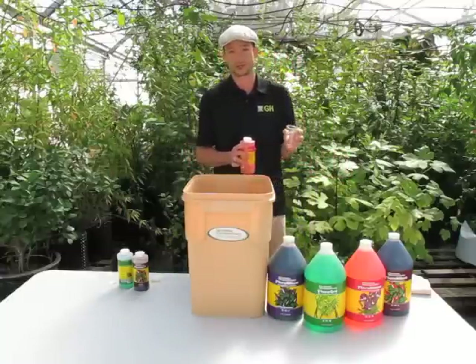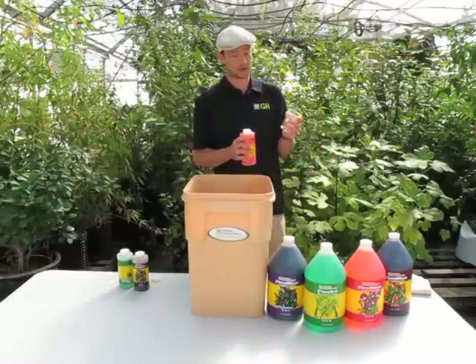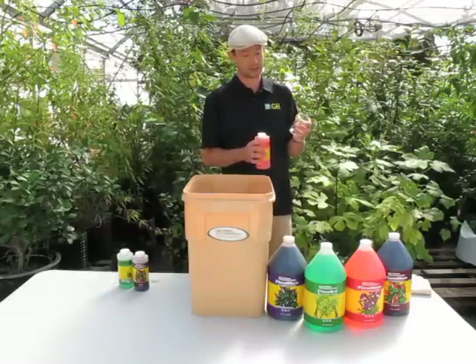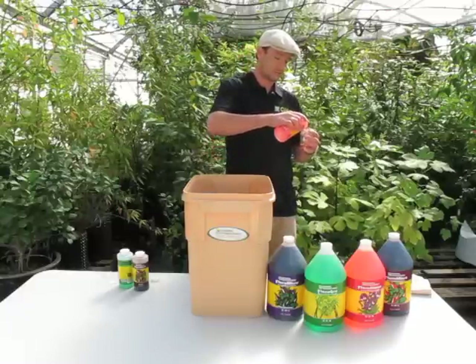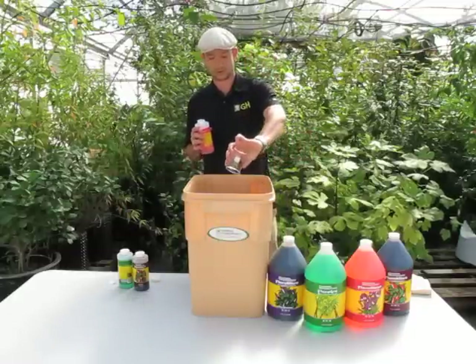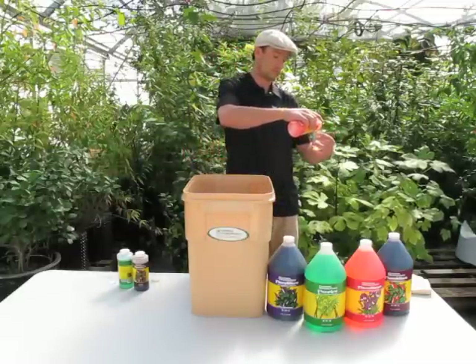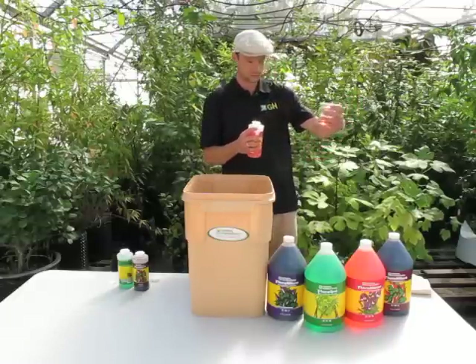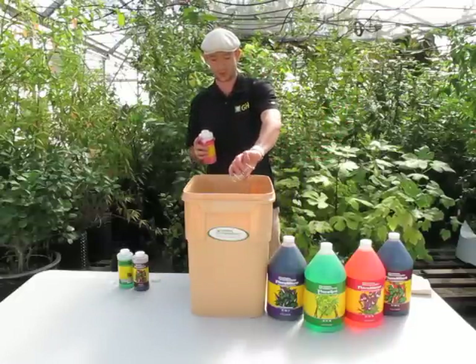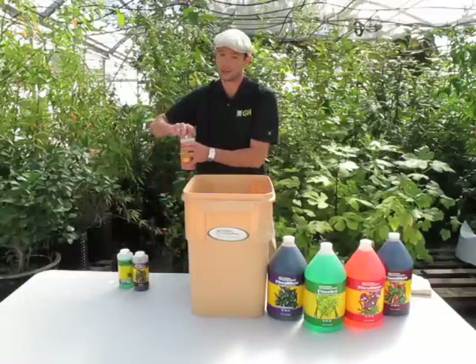So again, that's 150 milliliters to 10 gallons of water. The cylinder here only goes up to 140 and doesn't have a 10 mark, so I'm going to do 120 plus 30. As you see, that's pretty simple.